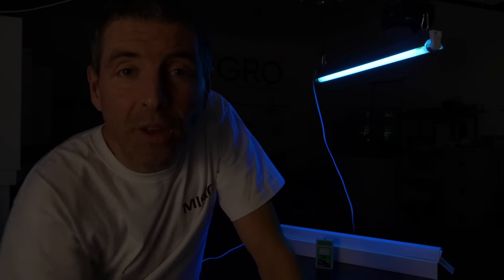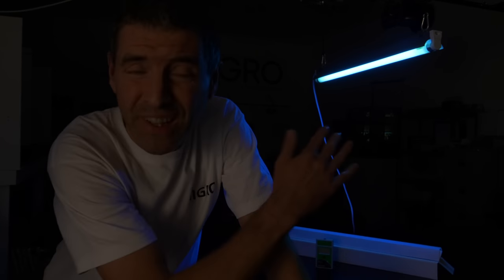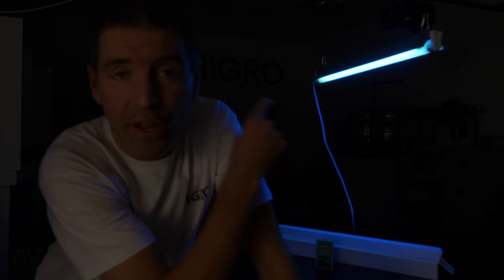Hey guys, I finally get to launch the UVB fixture. I've been waiting a long time for this, so apologies for the delay for those waiting. It's a T8 fixture, fluorescent, 60cm or 2ft long tube.